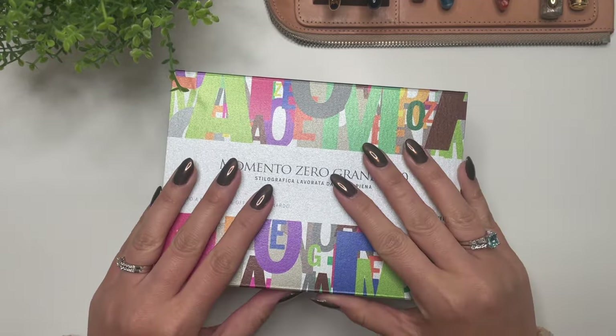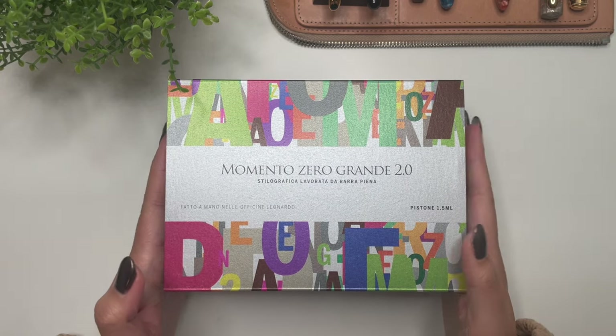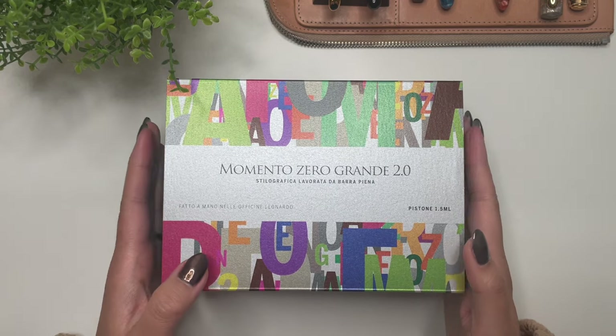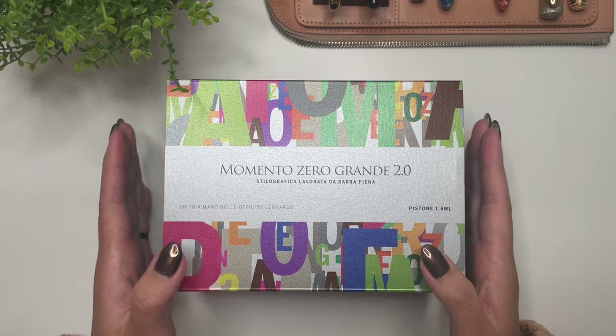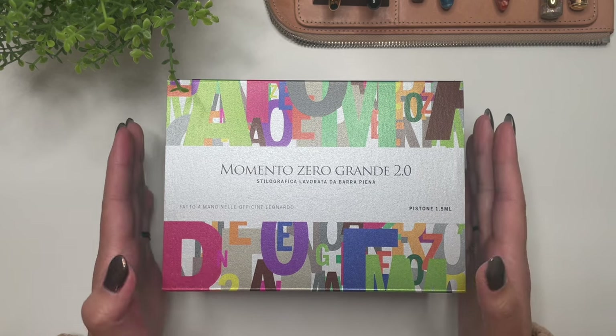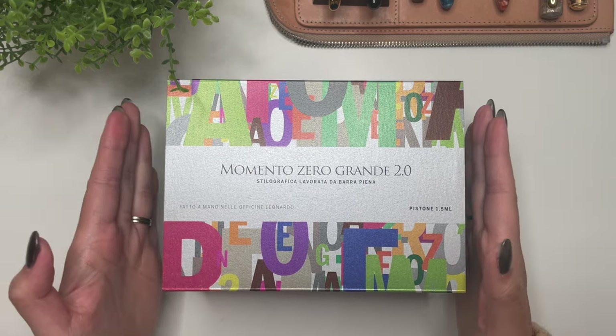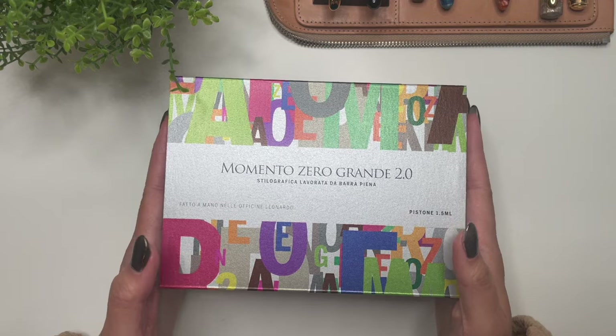Hello everyone, it's Karina with Karina Loves to Plan. Yes, I have another pen here. This was also purchased from Stilo a Stile for my birthday. I feel like there's a lot of pens from March, and I don't normally have this many pens showing off in one month, but it was my birthday and I treated myself.